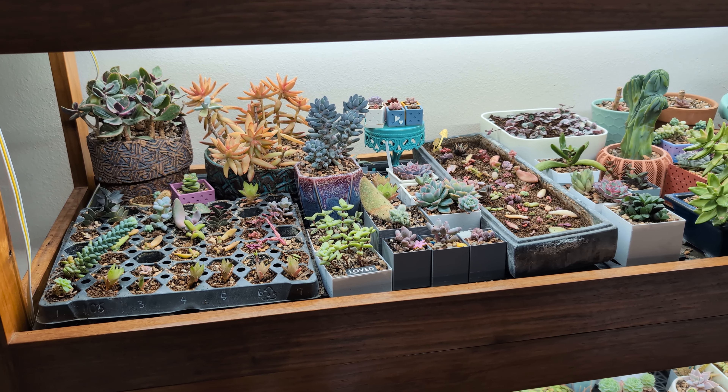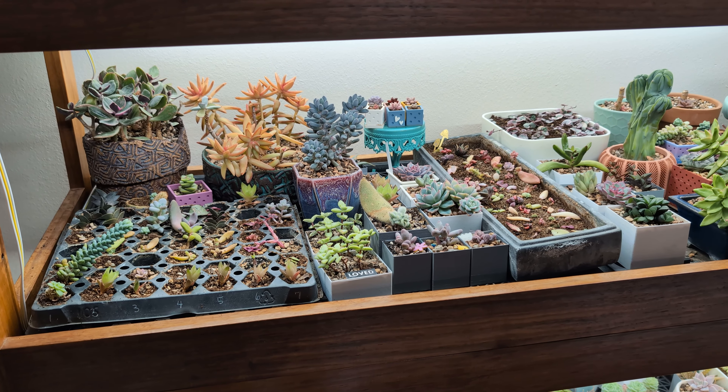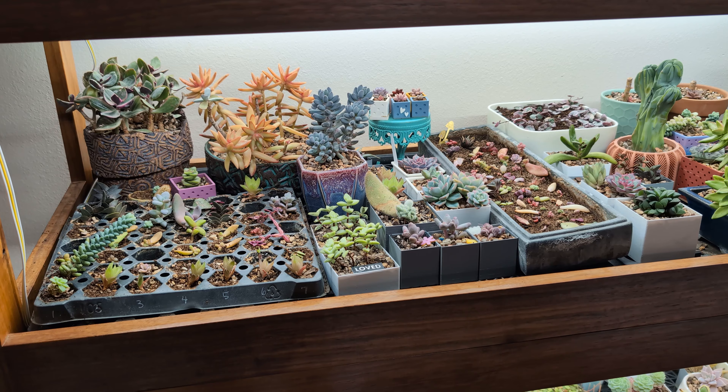There's a lot of good and bad things going on in my garden right now, so I thought I'd just walk you through some of the things that I'm seeing.